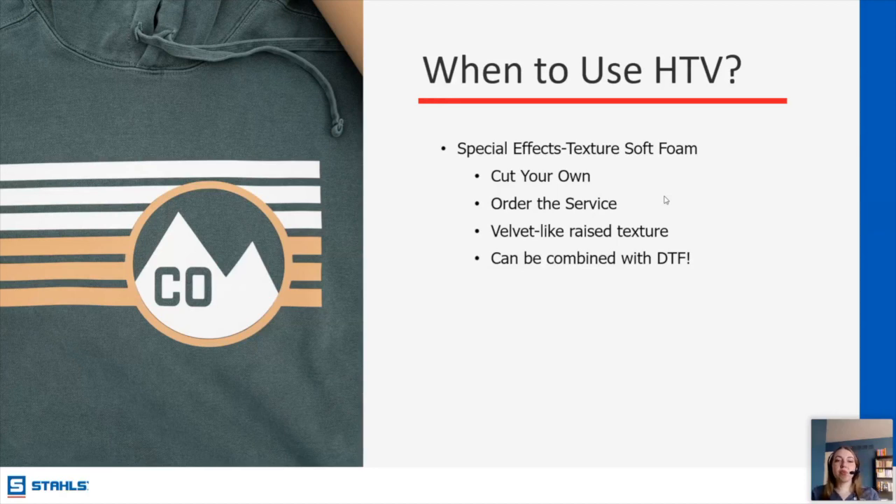We have a textured soft foam — another dimensional option. It feels like velvet, like a raised texture. This one is really nice for layering because you can put other things on top of it. It works really well as a cut-your-own, or again you can order it as a service.